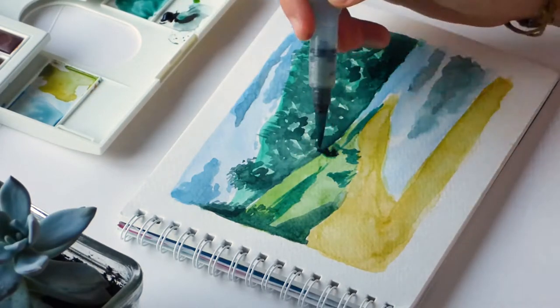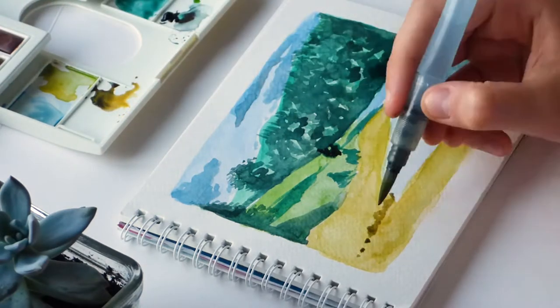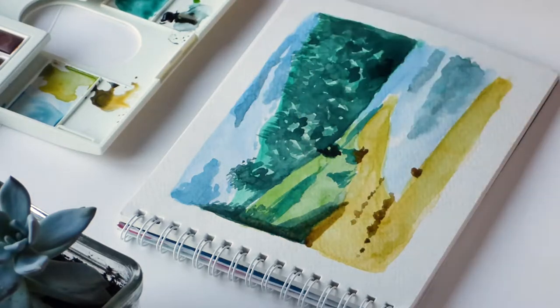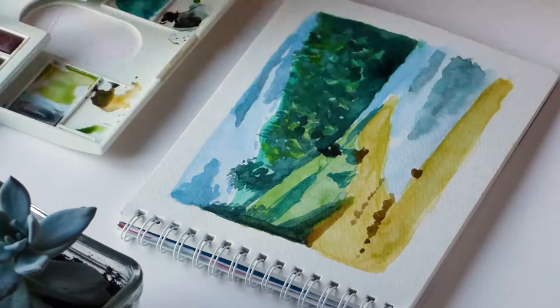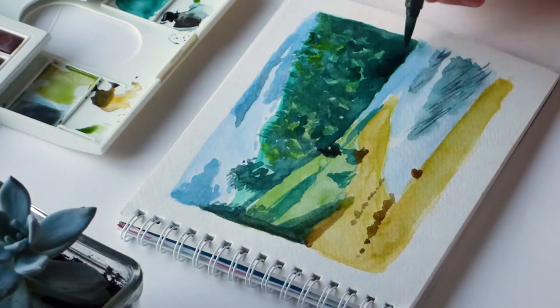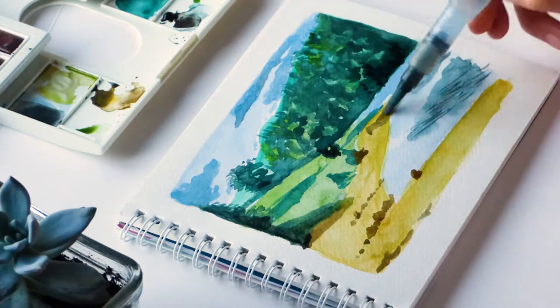You should be seeing a lot more of these watercolour paintings. Painting is something that I'm getting into a lot more recently — I do gouache, I do watercolours. Acrylics is still a medium that I'm not that sure of, but you never know, maybe one day that will be something that I do.